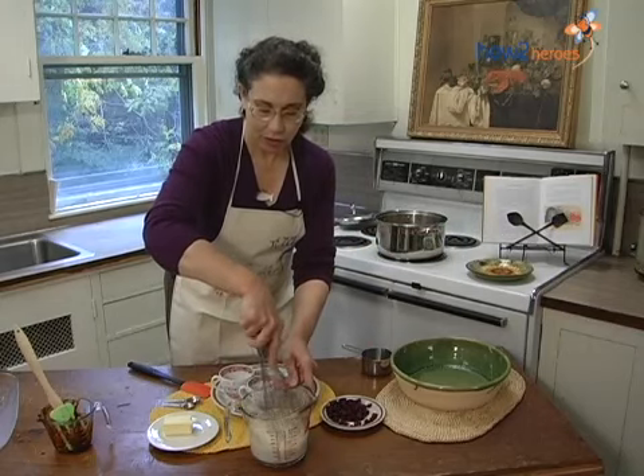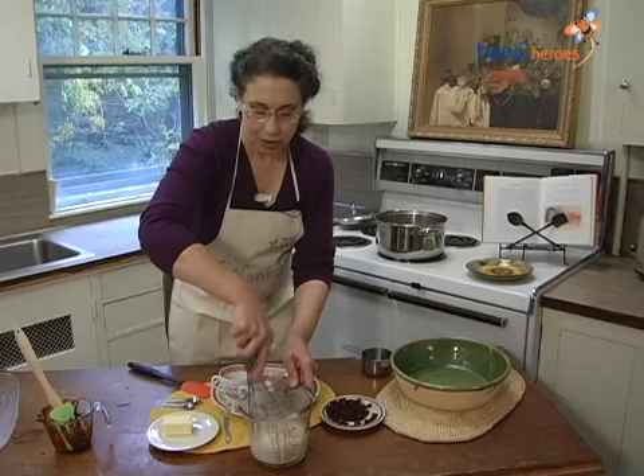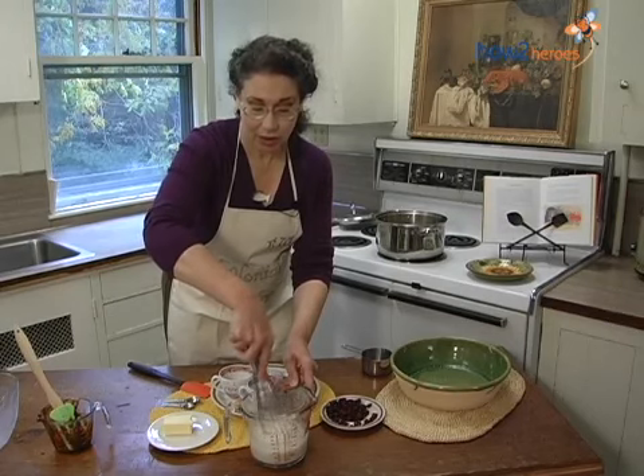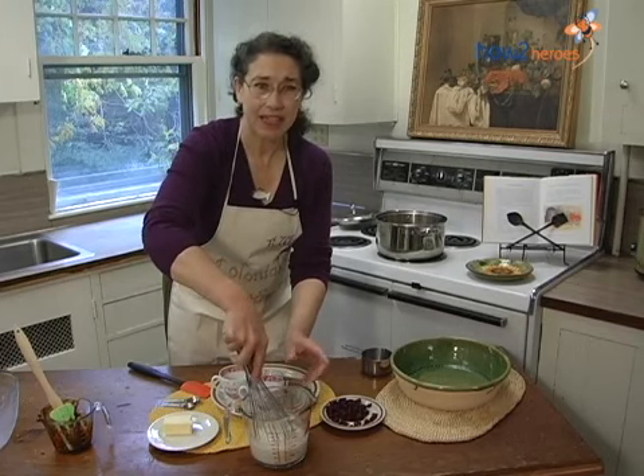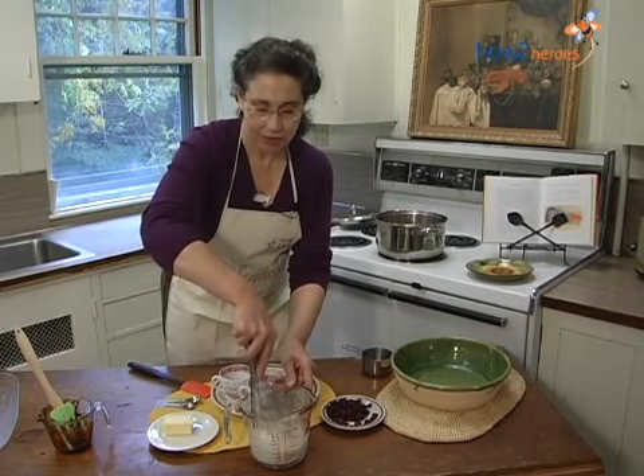The cornmeal can now absorb some of the cold milk, and it will start to swell before we put it in with the warm milk, and then it will just cook up nicely. If you don't take good care of the cornmeal at the beginning, it gets very gritty. So you don't want it to taste like a mouthful of sand.